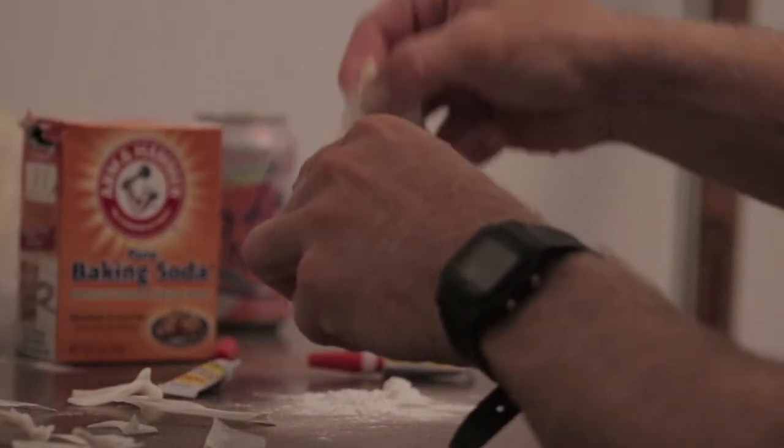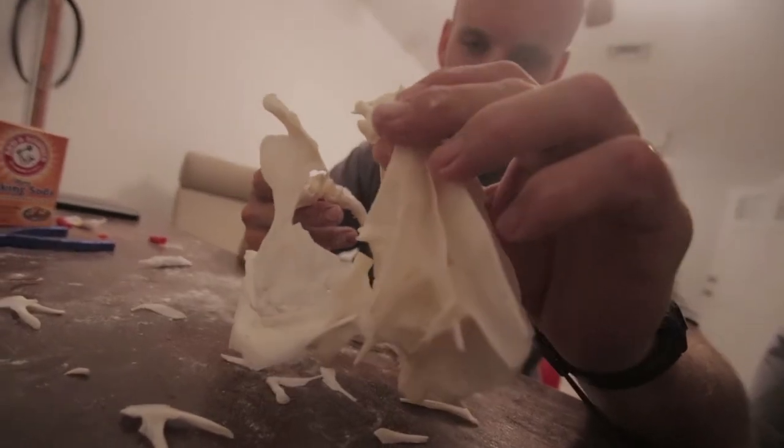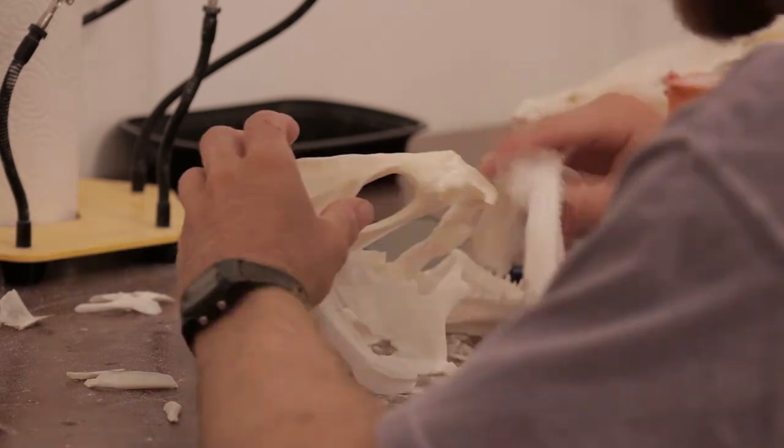Baking soda is used as a hardener for the superglue. The more that I do this, the less I like the baking soda because you can kind of see the residue on the bones. So if you aren't in a hurry, don't use baking soda.